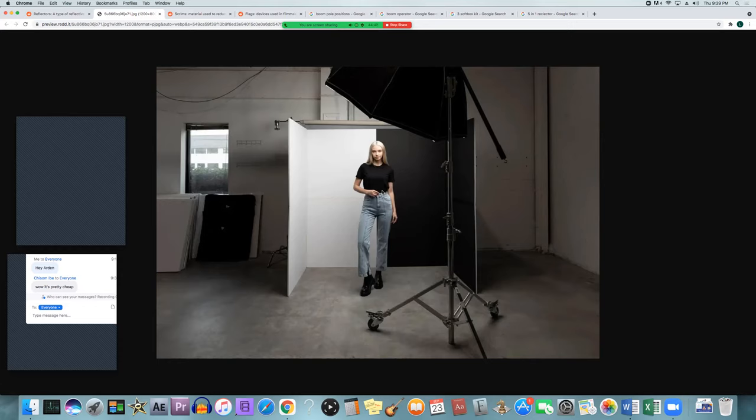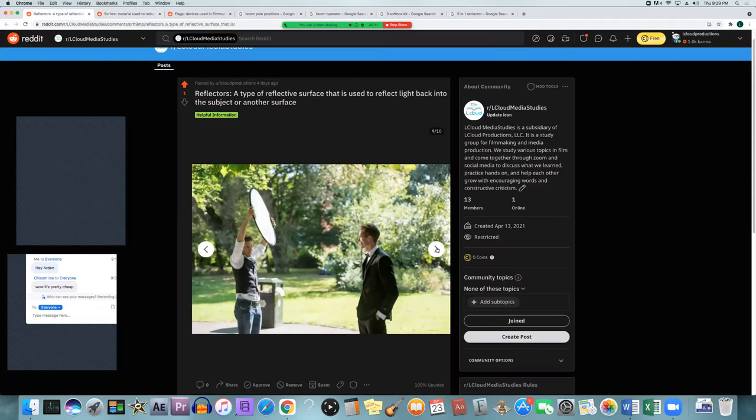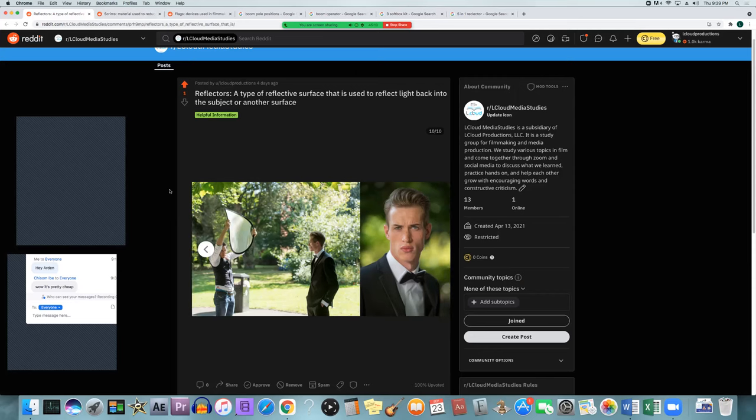She has the key light over here and they're using the bounce board as the fill. I thought it was interesting how the guy is folding it into itself to create a different look — you can fold it in different ways to make the sun or whatever light you're using reflect back into the subject in a different way, to give it a different kind of look so that it's not just straight on. There are a lot of different things you can do with these to be creative.